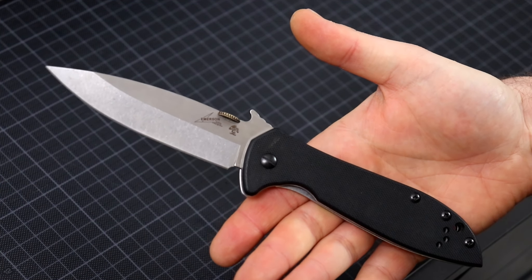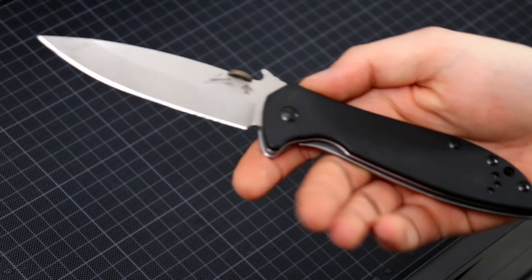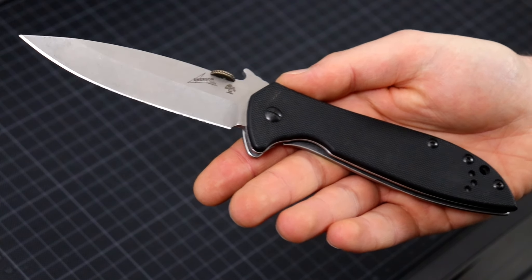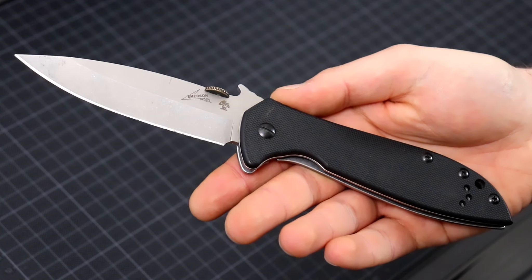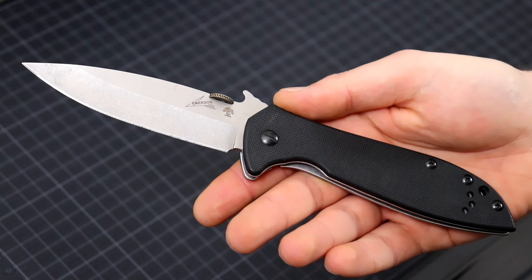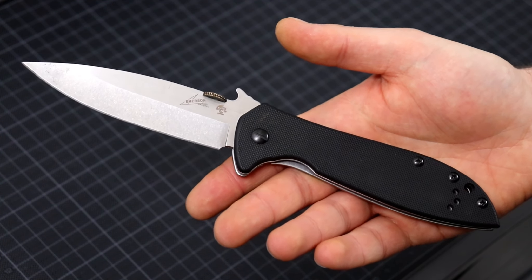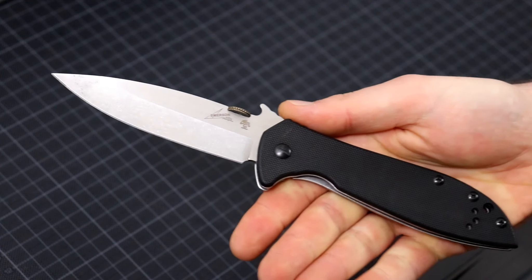This one is a Kershaw-made Emerson. These are all, as far as I know, made in China - we'll talk about that - and these are a lot less expensive. It took me a while to pick one of these up for a fair price. Most of these are priced above 100 euros, which is too much. I found one well below 100 euros - I think this was like 60 or 70 euros. For that price you get a good knife.